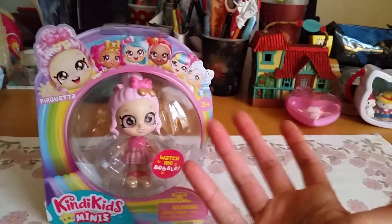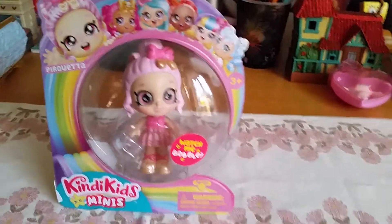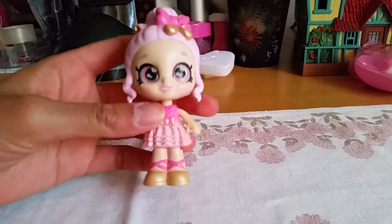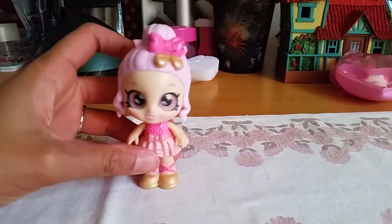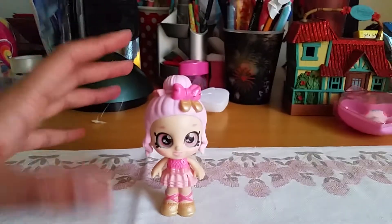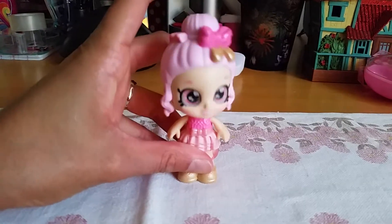I think that's going to go very well with some of my doll houses that I have. Let's open up and have a closer look! Look at her — there she is! She is so cute! Pirouetta! And as you see here, these little Kindi Kids dolls, they have like bobbling heads, just like the big toddler dolls. Look here how it bobbles! So cute!